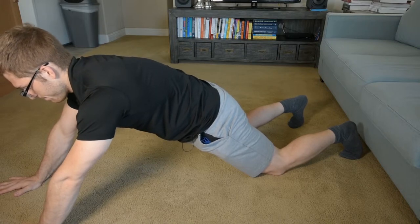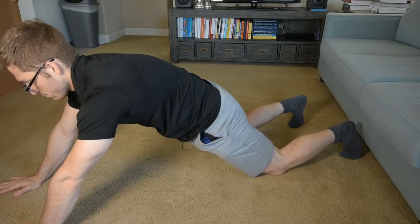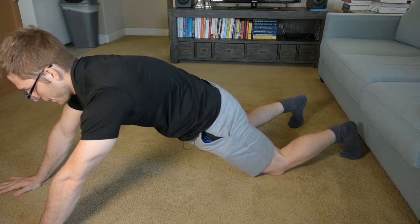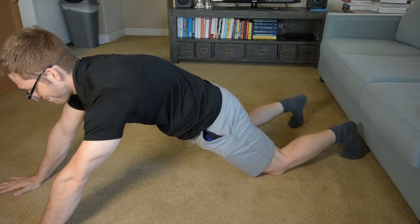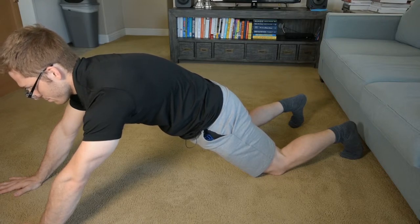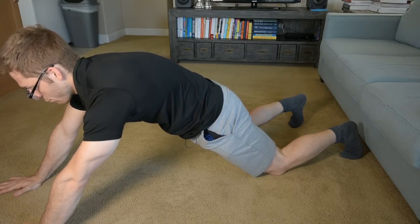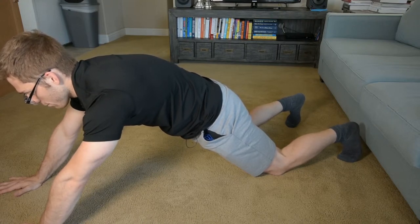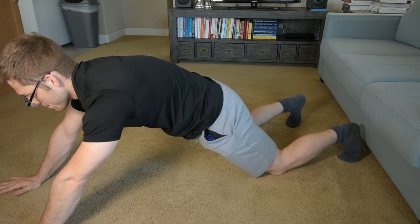Let's take a breath, make sure I got it. It's okay, let's do another one — and that was a lot better. Now from knees to feet, that is our progression: the quadruped walkout from knees to feet.